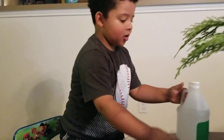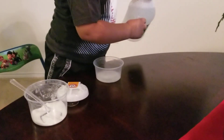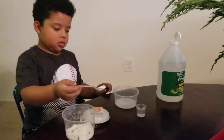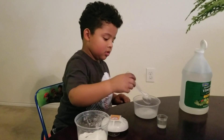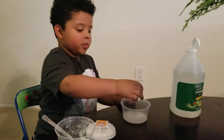Let's put some more. Let's see what's going to happen. I'm going to put some more.